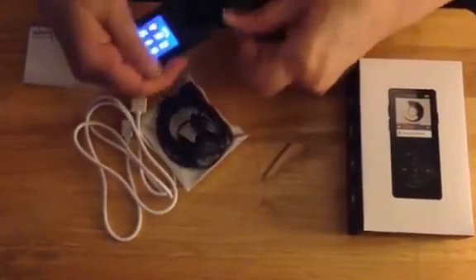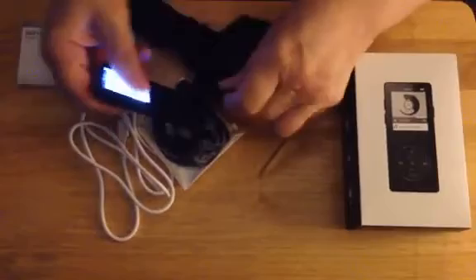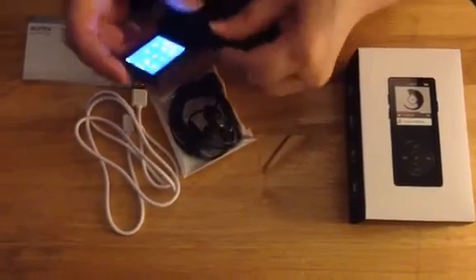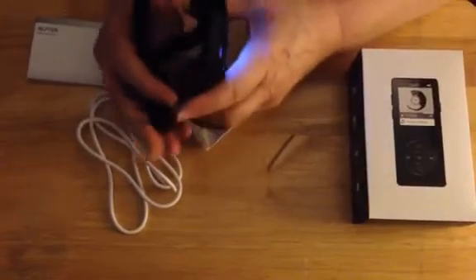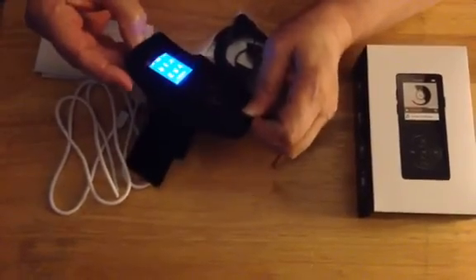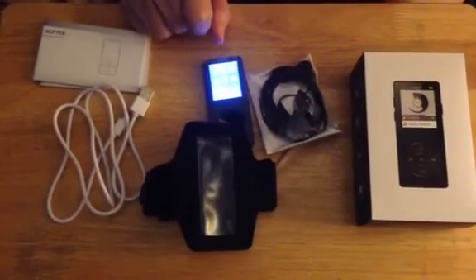It fits rather nicely — snugly rather — into the armband. It's just starting to get it in there, that's a little difficult. And then this just slides right in, and then you can do any activity you want and have it on your arm and listen to the music with it. It's actually a great idea including this in with the package. It's a great little MP3 player. I love having the larger size, so it's just perfect.